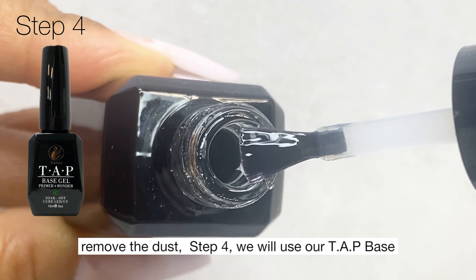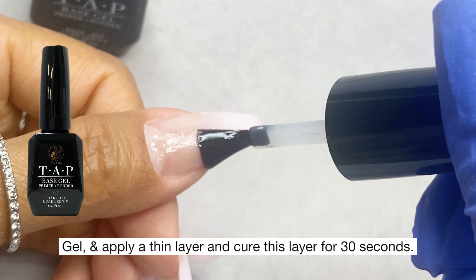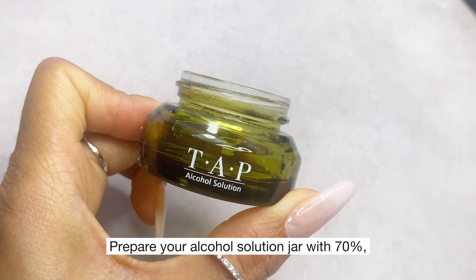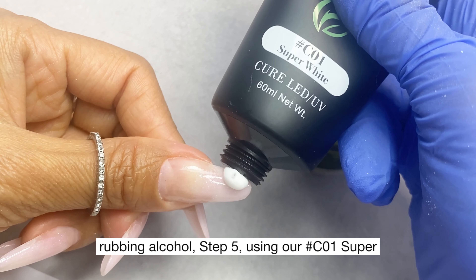Step four: use our TAP base gel. Apply a thin layer and cure this layer for 30 seconds. Prepare your alcohol solution jar with 70 percent rubbing alcohol.